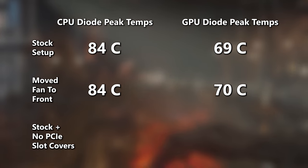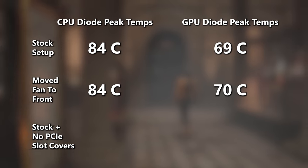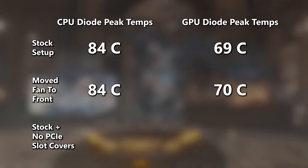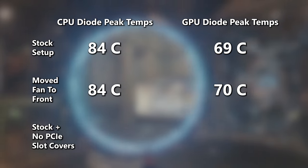That one degree Celsius change means CPU temperatures remained exactly the same between 83 and 84 degrees, often fluctuating. If you wanted to chalk this up to margin of error, you'd be justified — it's a very small difference. If we had allowed these two tests to run for longer than 60 minutes, the numbers would have diverged more. Nothing super substantial, a bit disappointing, but I'm still glad NZXT decided to go this route — it's a unique approach.